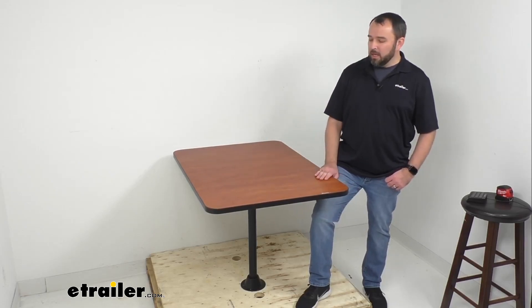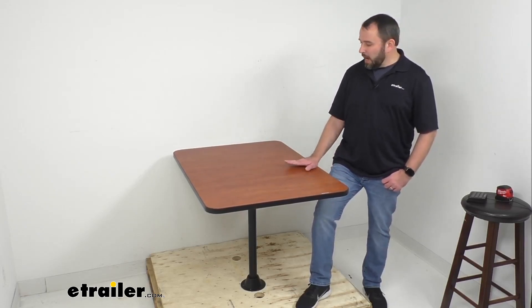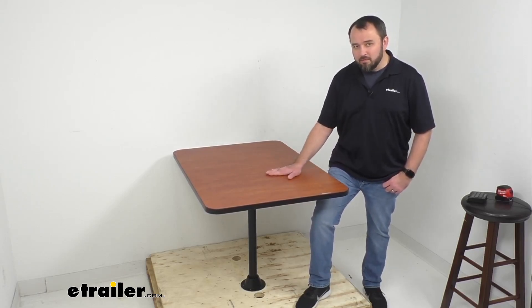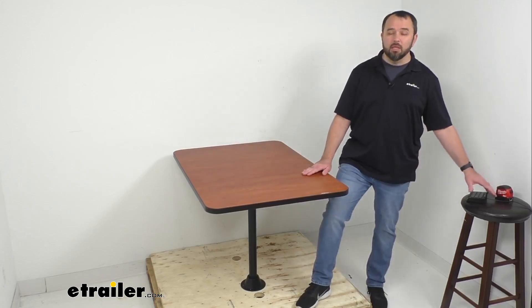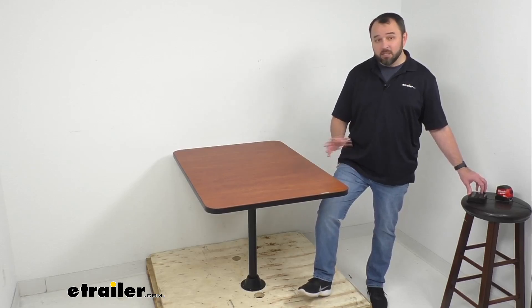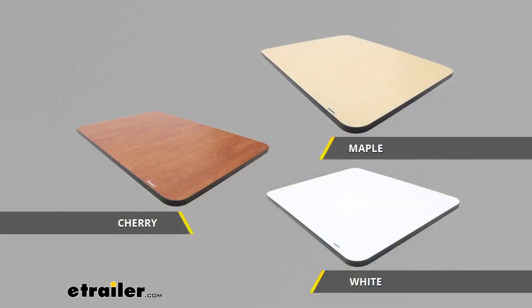For our time together I have the cherry laminate finish, which is one of my favorites, but we do offer other color finish options as well. In addition to cherry, we have this table available in maple and white, so whichever finish works best for the dining area in your RV, just pick that one from our website.